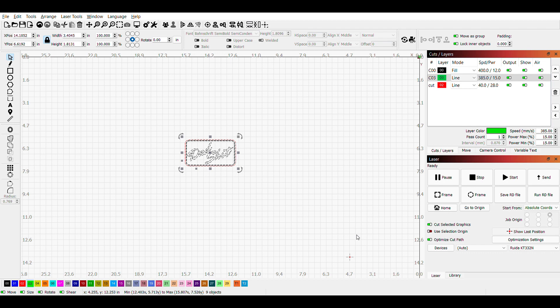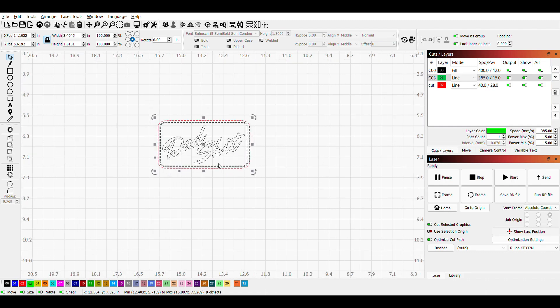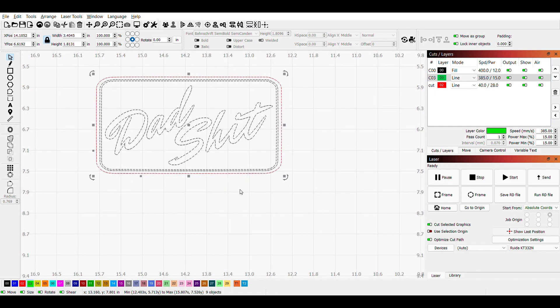So now we're in Lightburn, a software used specifically for laser engraving. This is where I do all of my laser engraving from. We got our image uploaded here — I already have it in the format I need. So let's zoom in on that. You'll notice I have three lines: I have a red line, which is going to be my cut line, and I have two black lines.